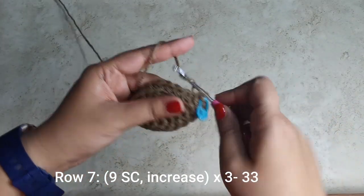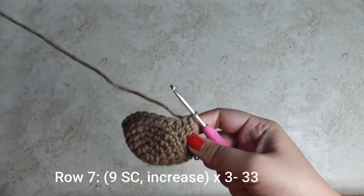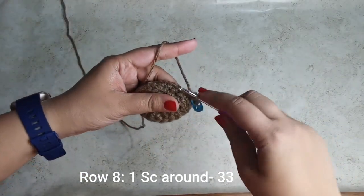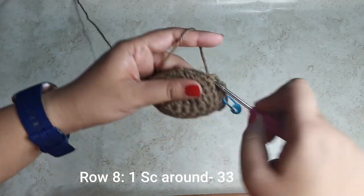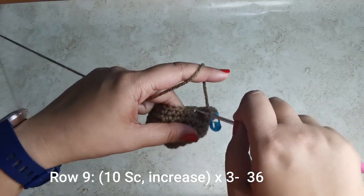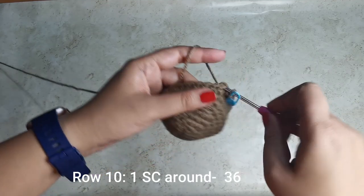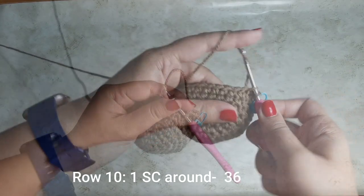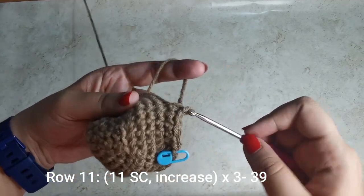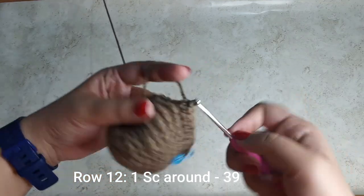For the next row, place nine single crochets followed by an increase, three times all the way around, for 33 stitches. Place your increase in the tenth stitch. For the following row, place one single crochet all the way around for 33 stitches. Next, place ten single crochets followed by an increase three times for 36 stitches. Then one single crochet all the way around for 36 stitches. Then eleven single crochets followed by an increase three times for 39 stitches. Then one single crochet all the way around for 39 stitches.